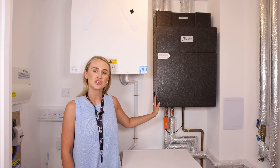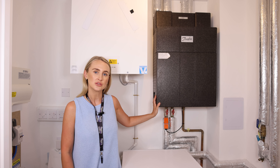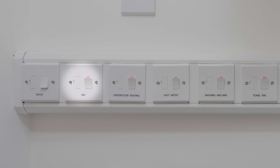Located here is your HRU, or heating interface unit. This box controls the heating and hot water for your entire property and should not be switched off at the spare, also located within your utility cupboard. If it is switched off, you will not have heating or hot water.